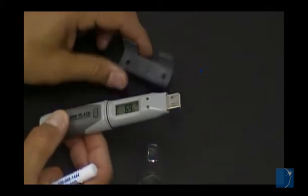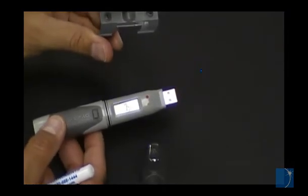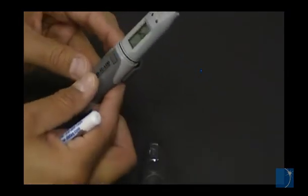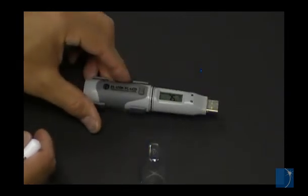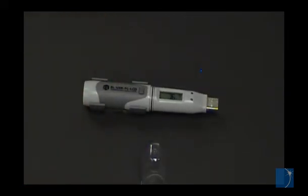Most EOUSB series loggers also include a bracket for mounting. For more on setup and configuration, click the Details tab on the product page.